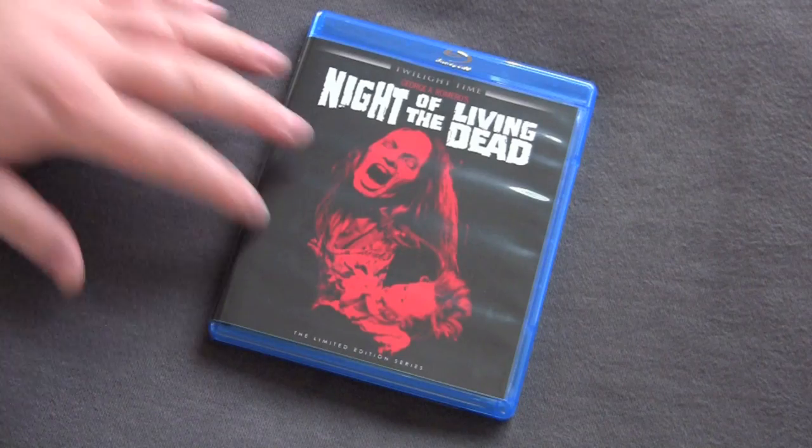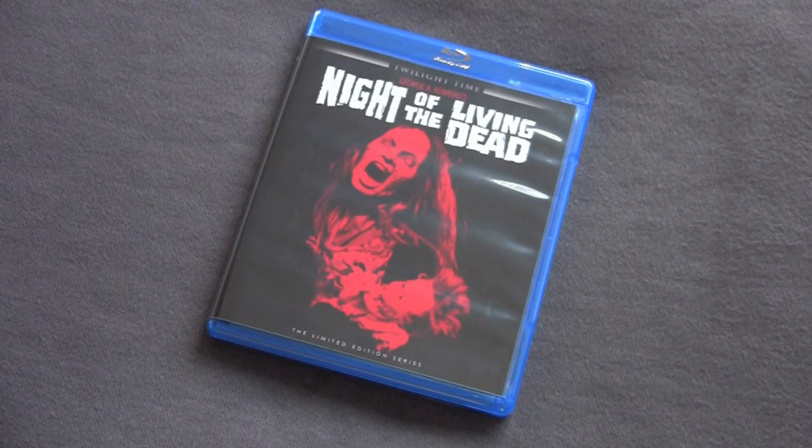Unfortunately, the limited edition thing — this actually did sell out in the pre-order stage. They only sell it on the website anyway, so it's not like you would ever see this in a store. It went on pre-orders and I think it took like eight or nine days to sell out, so probably going to be a lot of people caught with their pants down. I almost lost out on the Fright Night one — I'm glad I got a copy before this sold out.